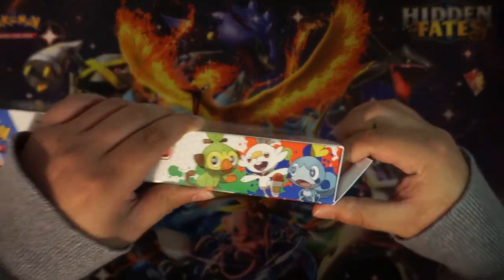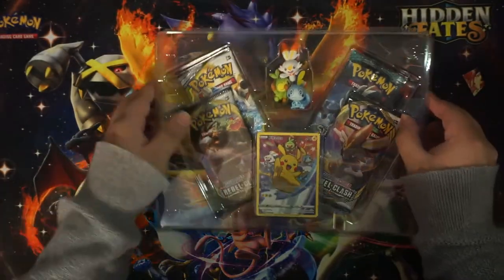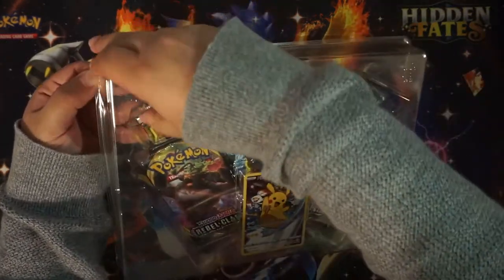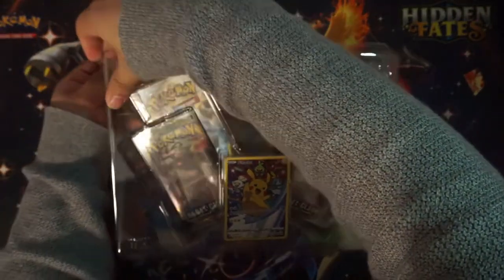That's pretty much it for today. I'm doing more and more mini-sodes just because they're a lot easier to do and I feel like people like them better because they're not as long. I feel like I can be monotone sometimes and some people don't really want to hear that.